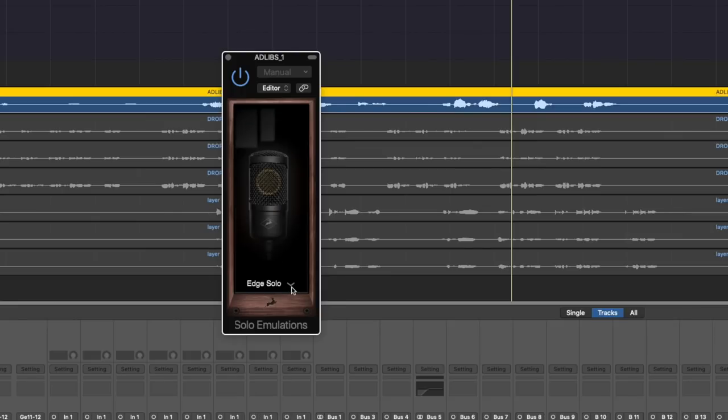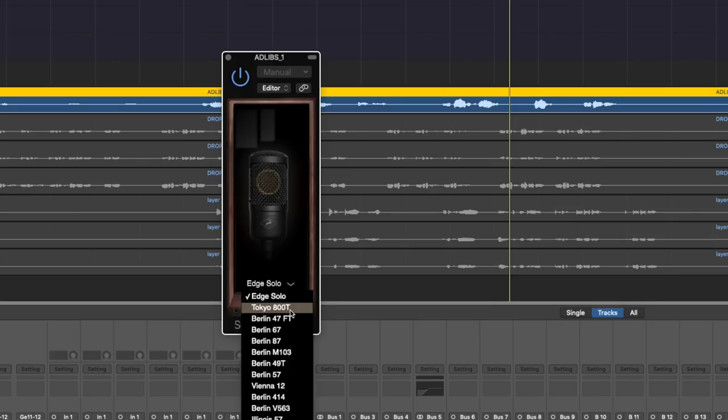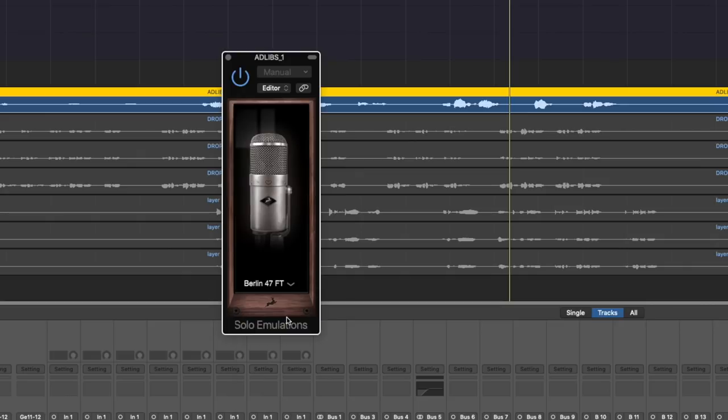The plugin itself — there's not much to explain. You just select the different mics. Edge Solo is the clean sound straight from the mic. And then of course they weren't allowed to use the real brand names, but I'm pretty sure with the picture and the name you'll be able to figure it out. Just being able with a click to kind of change the mic it was recorded with is so huge. You can also, once you've already recorded it, change it.